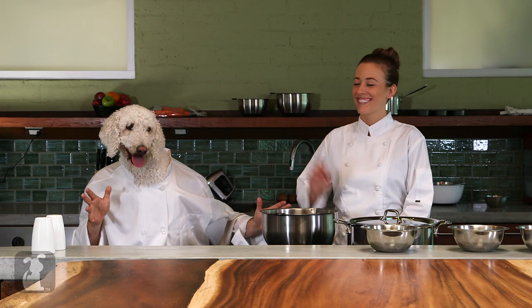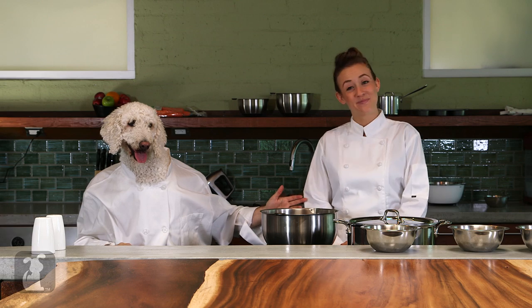Hey everyone, welcome to Dog Food. I'm Chef Poodle and this is my lovely assistant, Jan. How are you today, Jan? I'm so good. I'm ready to cook.